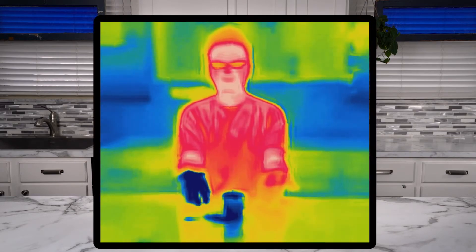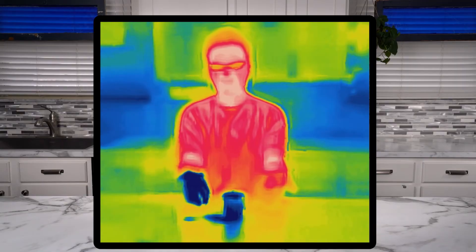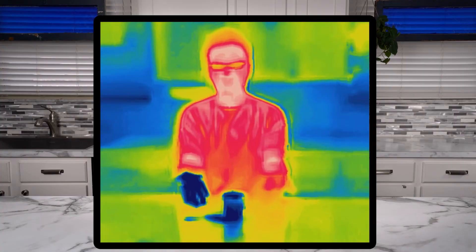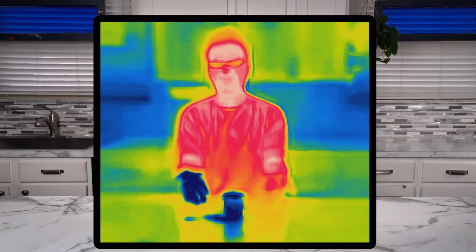Now look at my hands. My right hand is so cold from holding that ice, and you can see on the thermal camera that it's actually a much darker color — dark blue — and that's an indicator that it has a much lower temperature.